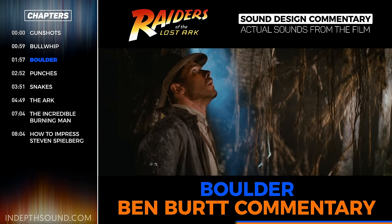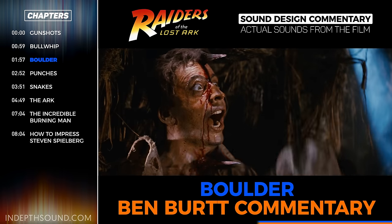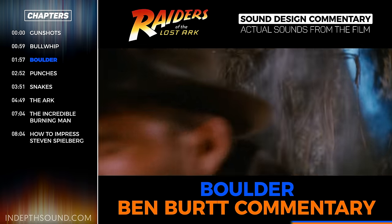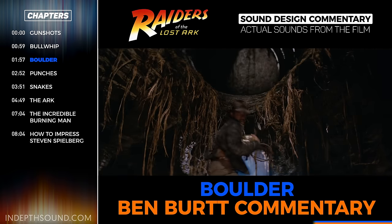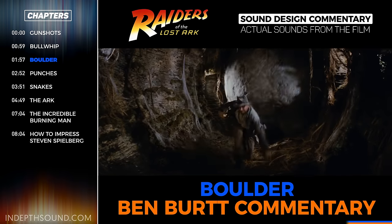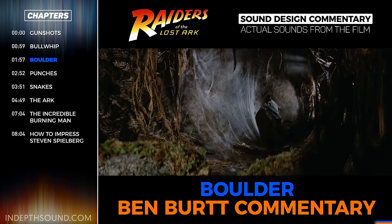On one of the last days, we were coming back from the location on a steep hill — we were in this little Honda Civic station wagon on a gravel road on this mountain, and we were just coasting down the hill without the motor running, and we realized the car sounded really interesting. So I hung out the back and put a microphone near the back tire of the station wagon, and as the car accelerated, it gave a sense of gathering speed, and that ended up being really the basis for the giant boulder.